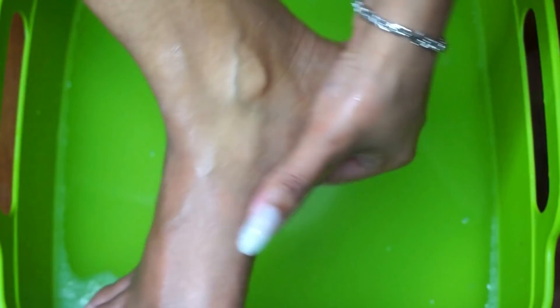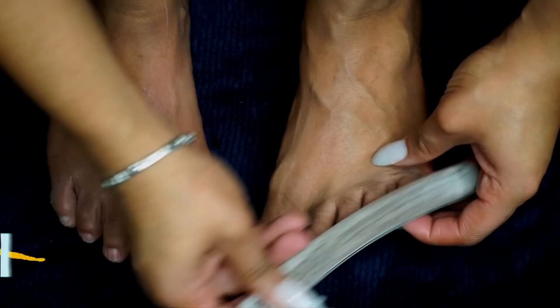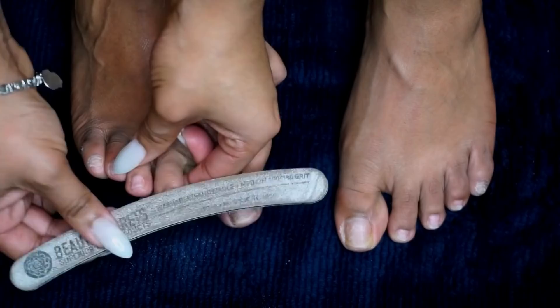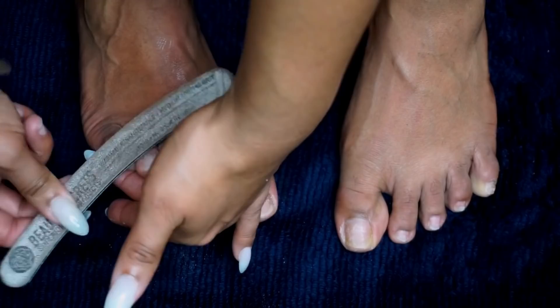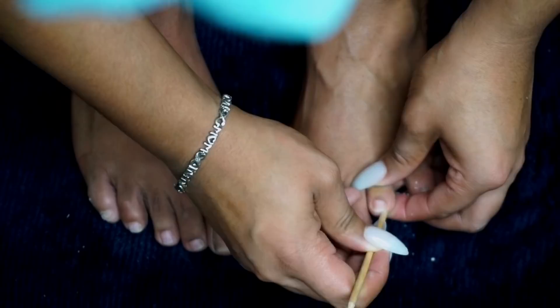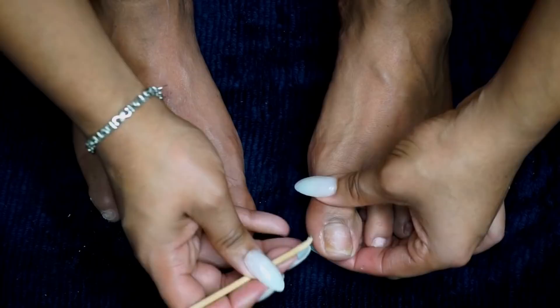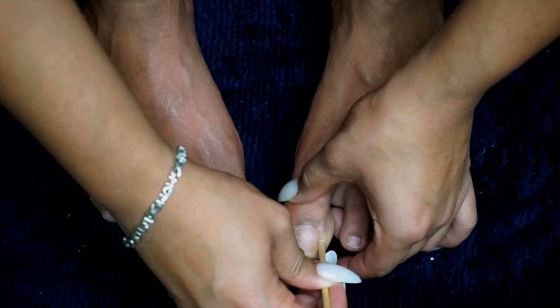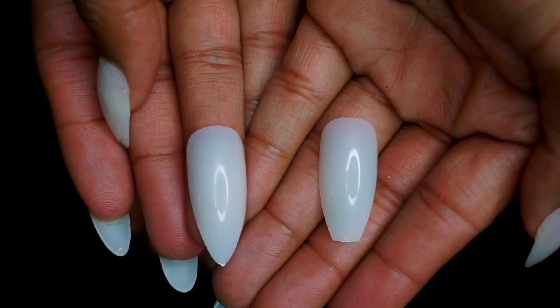So now it's time to prep and I like to first start prepping by using my 100/180 grit nail file. I just like to rough up my nail plates a little bit and make sure that all of the surfaces are nice and smooth. Then I'm going to get a cuticle pusher and I'm just going to push back the cuticles, making sure that I have the areas nice and clean. You can use a metal cuticle pusher, but I like using the orange wooden sticks because they're one-time use and it keeps it nice and sanitary.